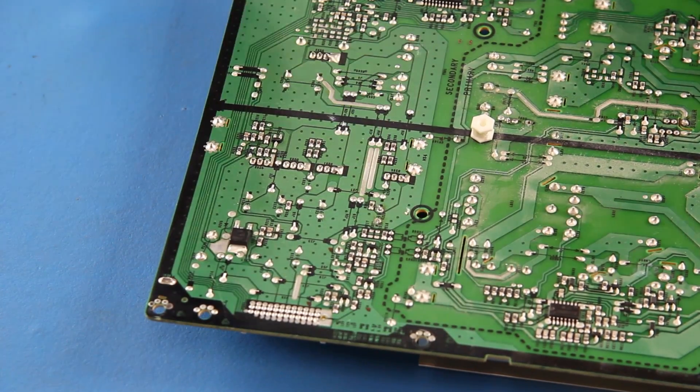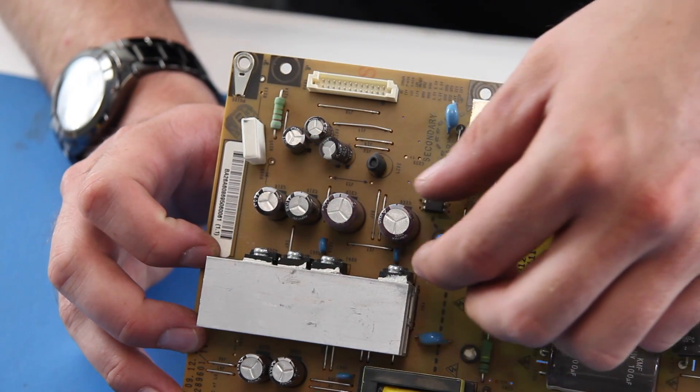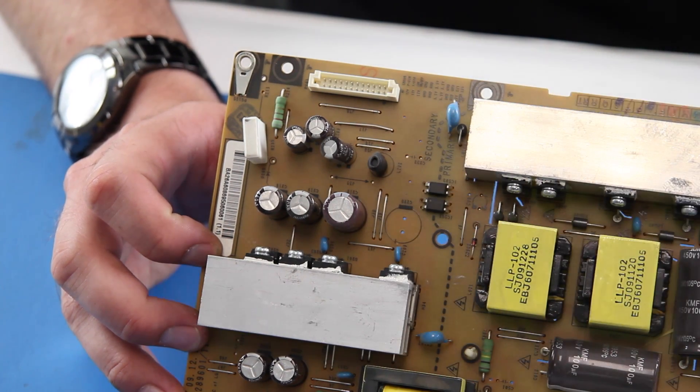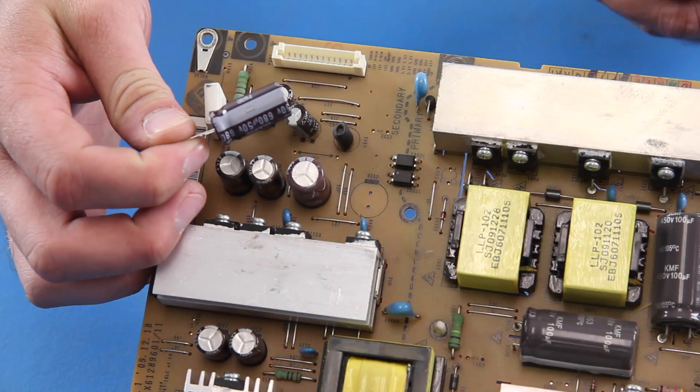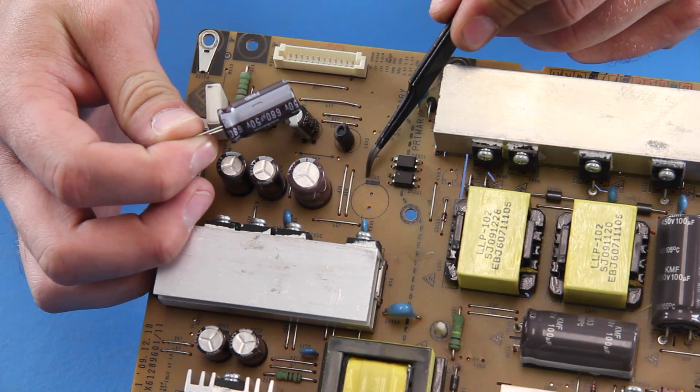Once you have removed the solder, the component may fall off the board. If not, you can flip the board over and then pull the component out. Take your replacement cap and align it correctly on the board — line up the stripe side of the cap with the stripe side on the board.